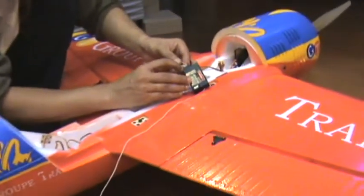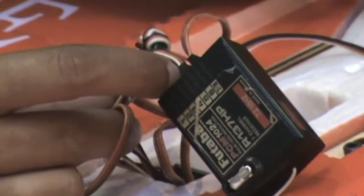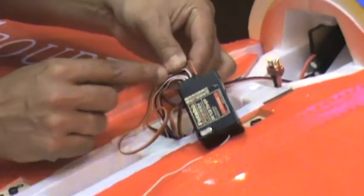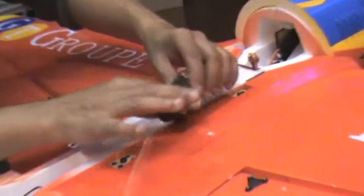Channel two is elevator. Channel three is your ESC — that is throttle. Channel four has just one cable going to the rudder servo.